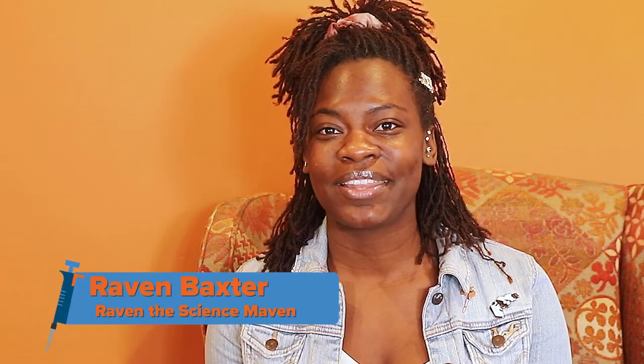Hi everybody, my name is Raven Baxter, and you're watching AdGene's Intro to the Lab Bench. This is a safety protocol for Biosafety Levels 1 and 2, also known as BSL 1 and BSL 2.